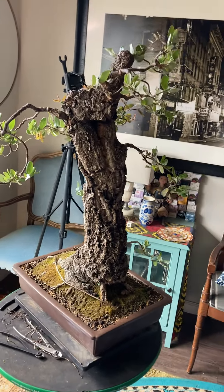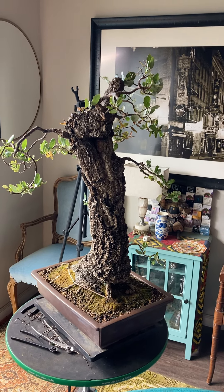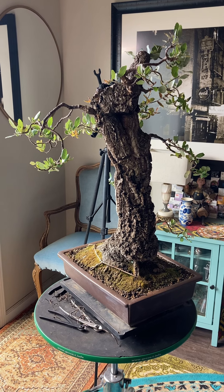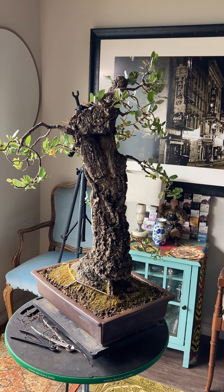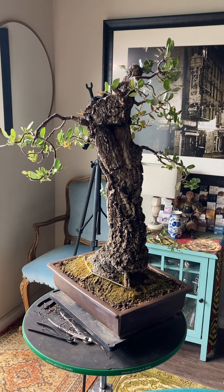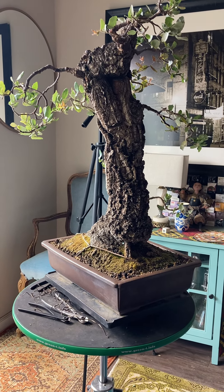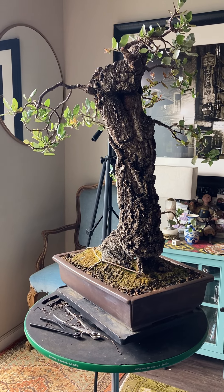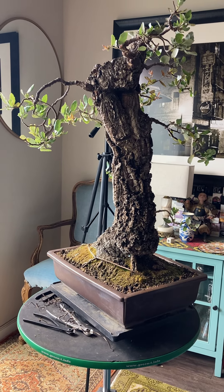Thank you so much for watching — like and subscribe if you have not already. Our next post will be our Thursday post, and they tell us we're going to get some weather on Thursday, and then maybe again on Saturday, although I don't trust weather reports that far out, especially here. This is kind of part two — I accidentally cut off from the first video when trying to do the rotate. So yeah, thank you so much for watching.